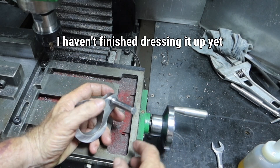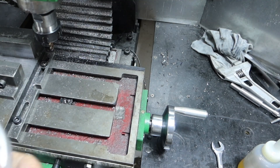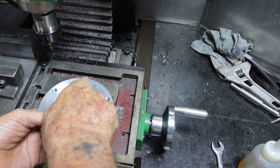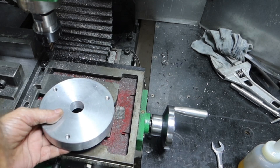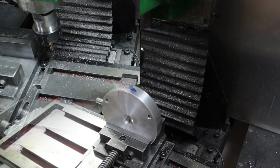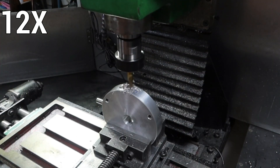Next cab off the rank will be to get this vice off here, set this up, and machine a 10mm slot in here for this drive dog to sit in.